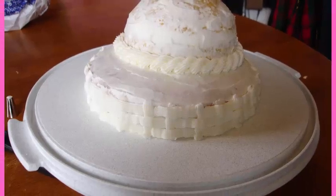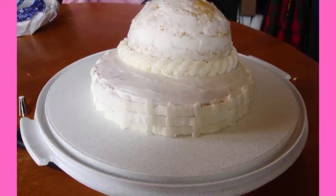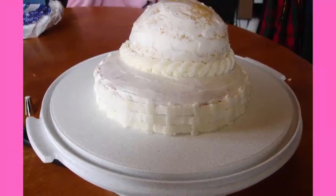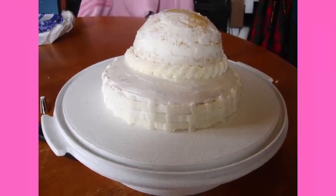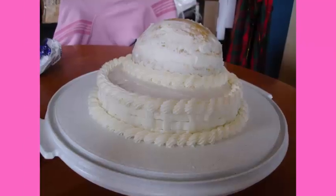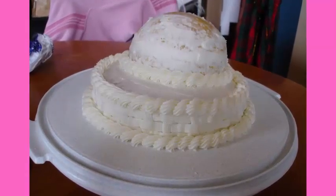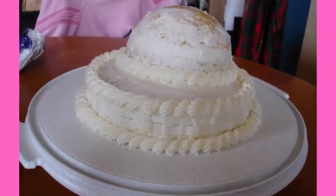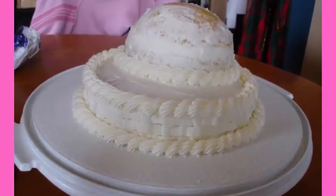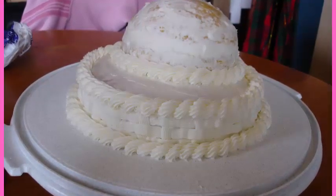On the side of the bottom cake I piped on a weaving technique with the buttercream icing. Around the bottom of the smaller cake I weaved on a cord piping technique. Then I added one more piping cord around the edge of the top cake to finish that off before adding my ladybug features. I'll leave links in the description below to how you can do both of those piping techniques.